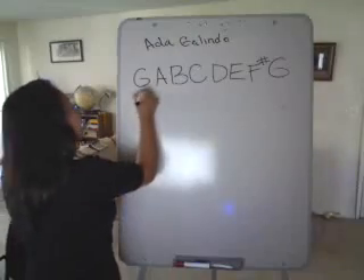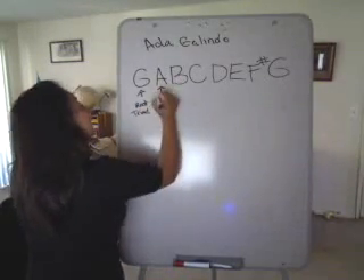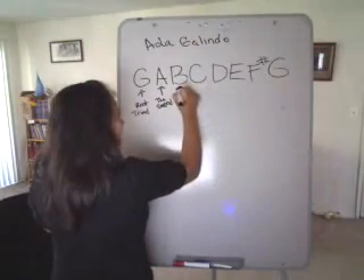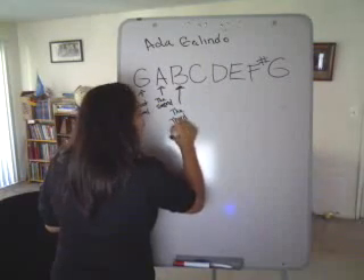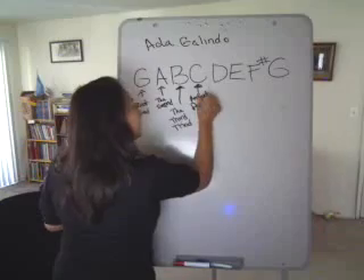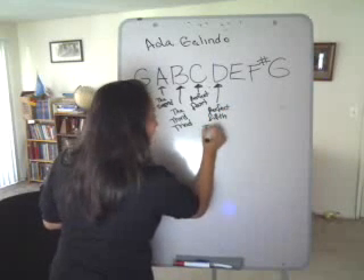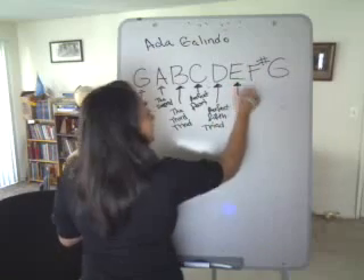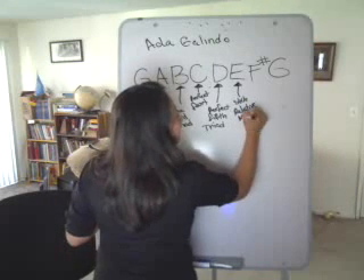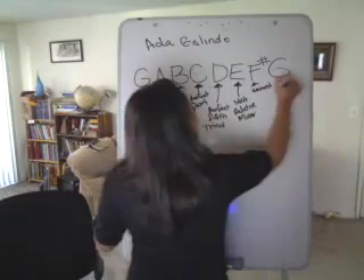G is the root, or part of the triad. A is the second. B is the third, part of the triad. C is a perfect four. D is perfected, part of the triad. E is the sixth, and it's the relative minor. F sharp is the seventh, and G is the root.